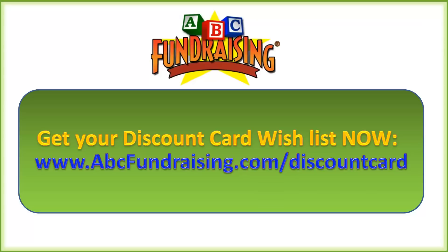We thank you for your time for joining us for our discount card presentation. Please give us a call or drop us an email if you have any questions — we'll be more than happy to help you. Thank you and have yourself a great day.